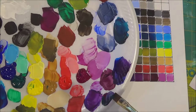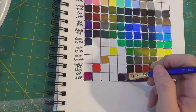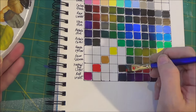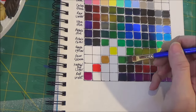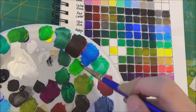Now Phthalo Green with your reds, we're going to get some very neutral grays — almost a dark black when you add it to the Naphthol Red Light. But Phthalo Green mixed with your yellows will create really vibrant greens, almost an apple green mixed with that Hansa Yellow.